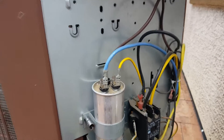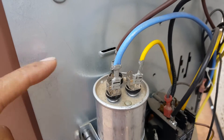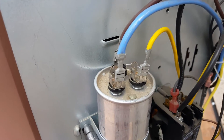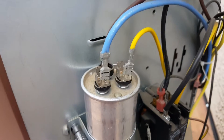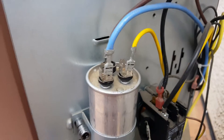Another tell-tale sign you can see immediately just by looking at the top of these capacitors: if it was humped, if it was curved, if it had popped upward and is rounded at the top, that's an immediate sign that it's blown. But in our case, as you can see, it's not, so we're going to have to check the terminals individually.